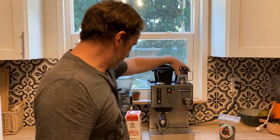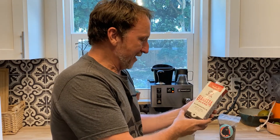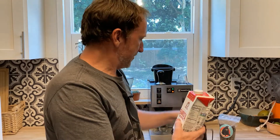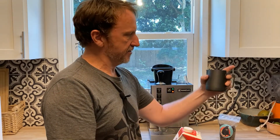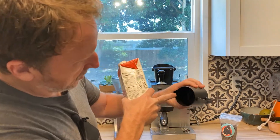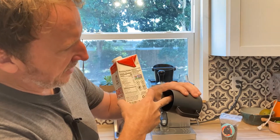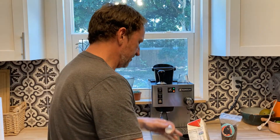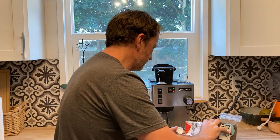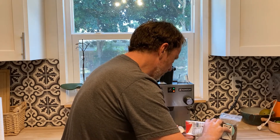We'll steam the milk and then let the temperature dive back down to where we can make espresso. For today's video I'm going to use Califia Barista Blend almond milk — dairy free, this is not a sponsored video. I've got my little 12-ounce pitcher and I'm going to fill it to just at the beginning of the spout, because this almond milk expands a lot — even more than whole milk or half and half.